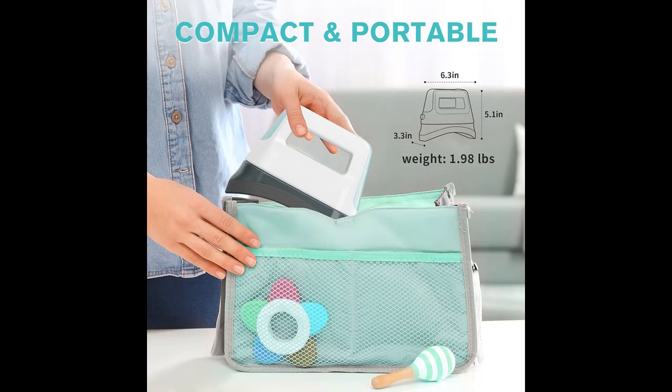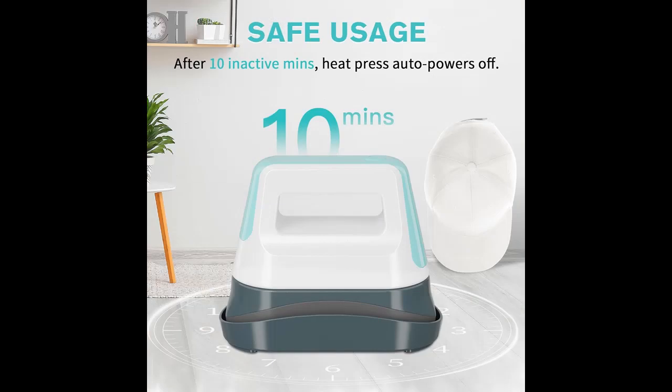Compact and portable: the sleek and compact design makes it an ideal choice for on-the-go use. Whether in the studio or during business travels, the cap heat press can be easily carried to meet your various hat heat press needs.